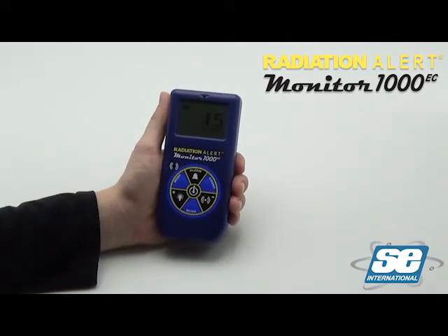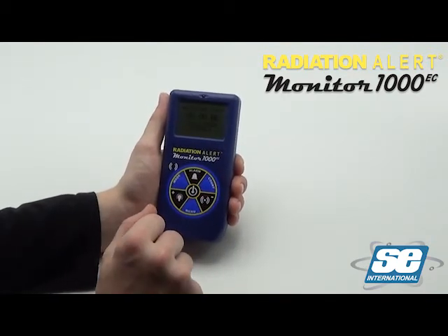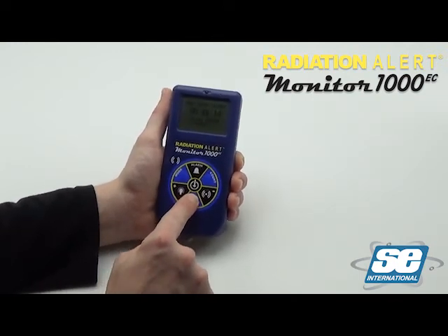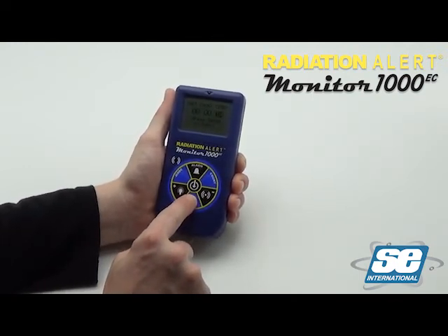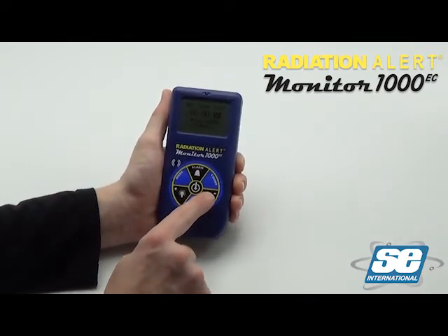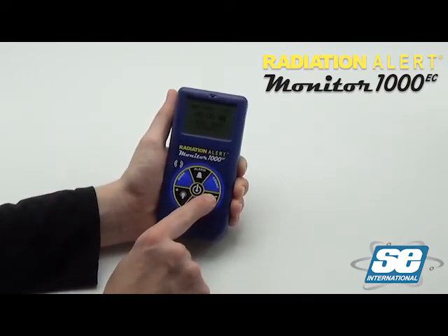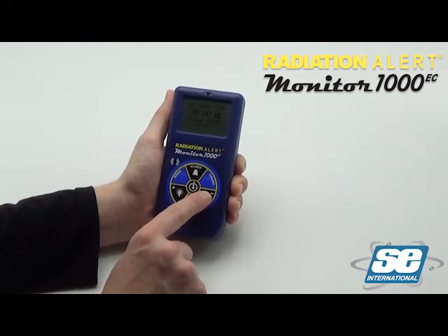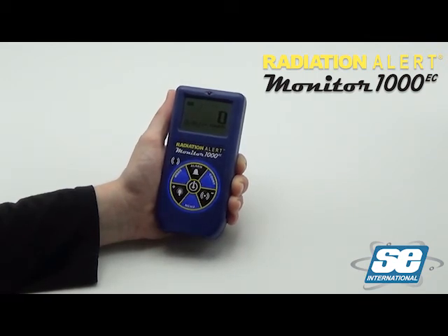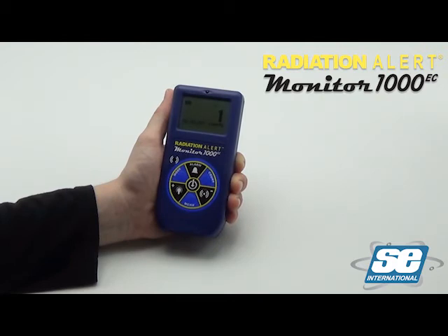To take a timed count, press the count button. Set the time by using the menu button to switch between seconds, minutes, and hours. Use the plus and minus buttons to increase or decrease the time. Press the enter button to begin the timed count. Once the count has started, the unit will beep twice, and a flashing hourglass will appear at the top of the display, and a star will appear next to the countdown time.